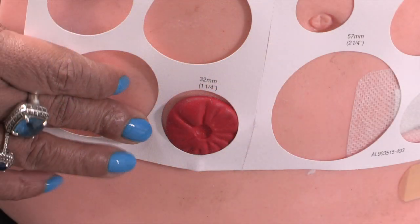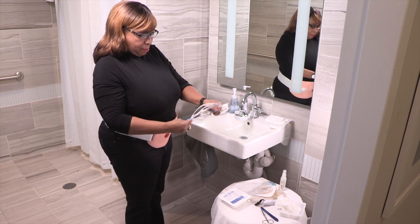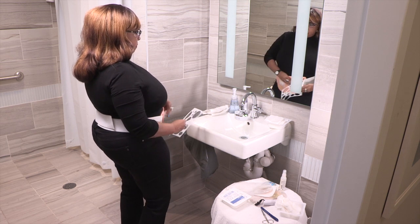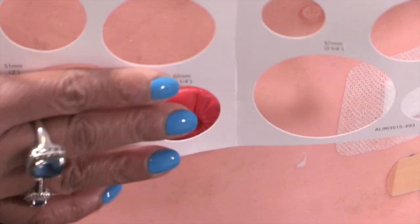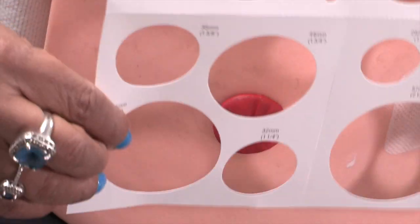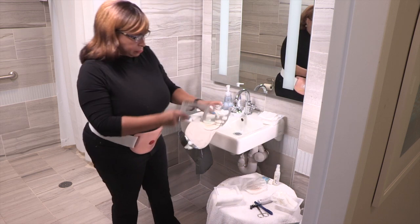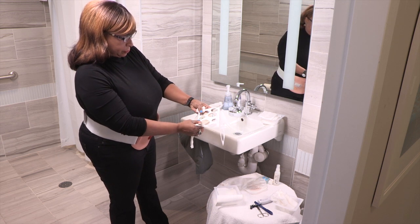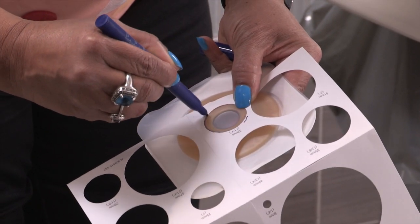Your stoma will slowly get smaller over the first 6 to 8 weeks after your surgery. During this time, use a measuring guide to measure your stoma and fit the wafer every time you change your pouching system. Once your stoma reaches its permanent size, you can start using a pre-cut wafer. Usually, a convex or curved wafer is best. Compare the holes in the measuring guide to the size of your stoma and choose the hole that fits exactly around your stoma with no gaps. Place the measuring guide over the back of the wafer and use it to mold or cut the wafer to the exact size you need. Some wafers have lines to help you, and you can also trace the correct size onto the back of the wafer.